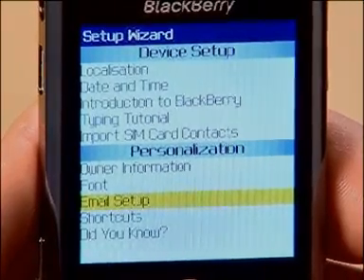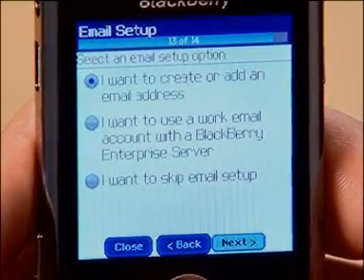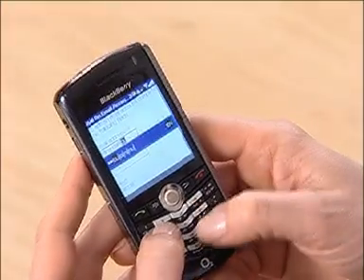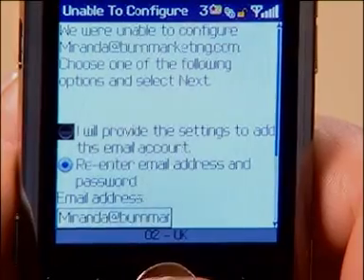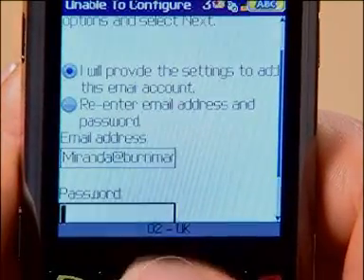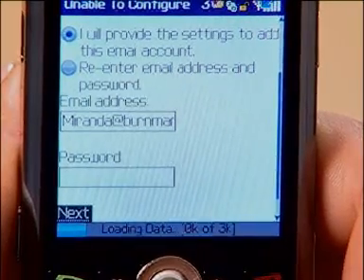So let's link a second email account. Load the Setup Wizard, jump to Email Setup and choose the first option again. Now select Add an email account. Type in your email address and password as before. This time you get a message saying that it was unable to configure, so you need to select 'I will add the settings' and Next.